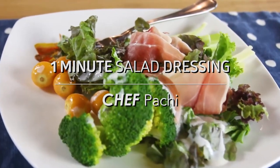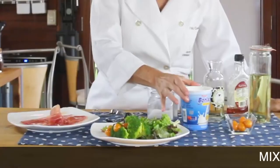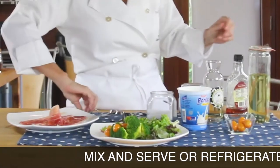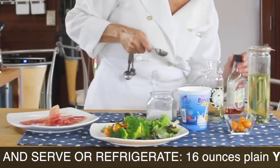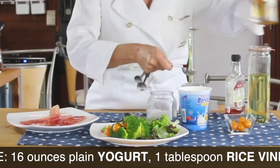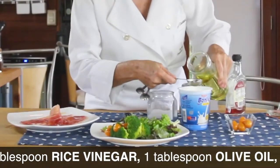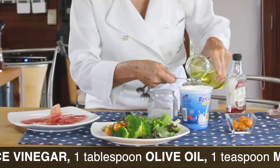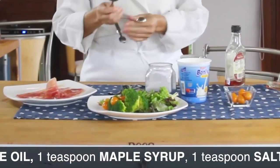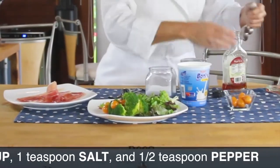This is a dressing that you are going to use for so many salads. We're going to take a 16 ounce container of yogurt and add a tablespoon of rice vinegar, a tablespoon of oil, and a teaspoon of maple syrup.